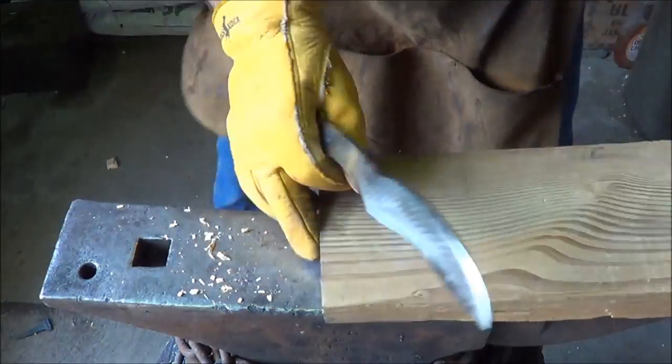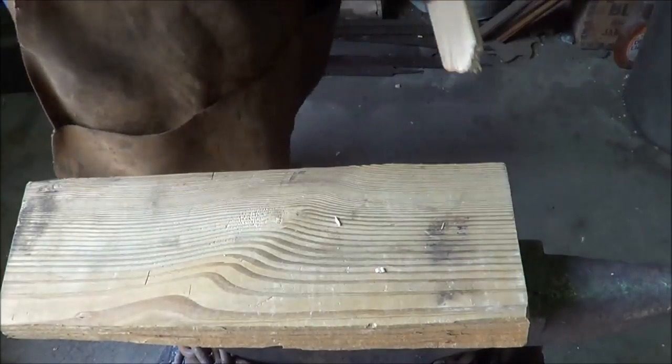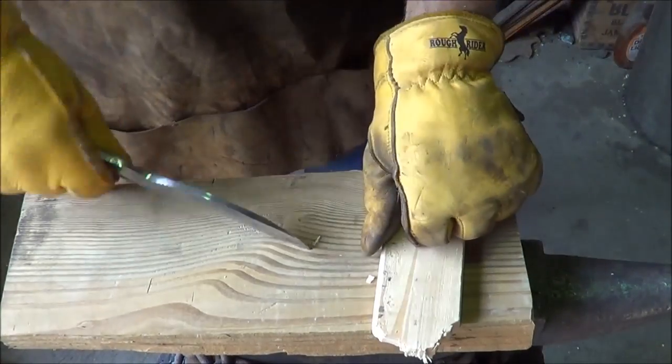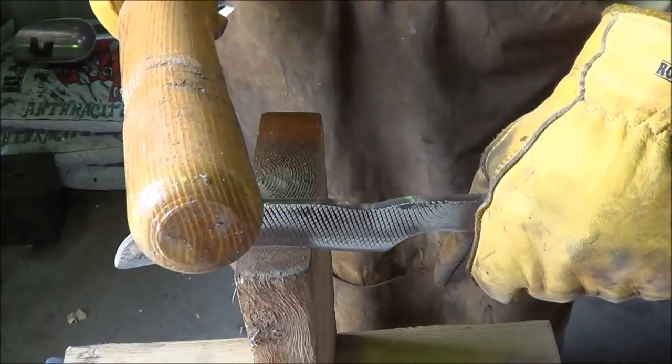Stopping there because I don't want to hit my handle with the blade. Not bad at all, not bad. Let's do some batoning — I know this isn't oak or something but it's all I got right now, so let's just go see what we get.